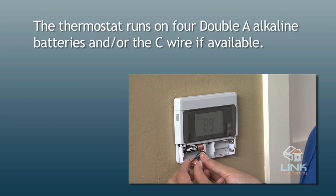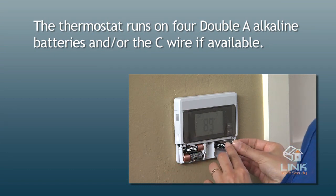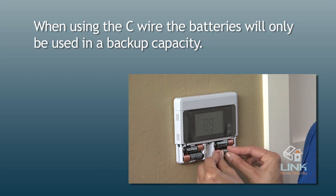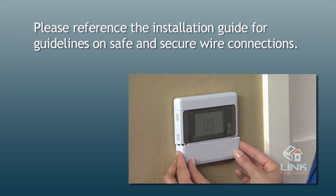The thermostat runs on four AA alkaline batteries and/or the C wire if available. When using the C wire, the batteries will only be used in a backup capacity. Please reference the installation guide for guidelines on safe and secure wire connections.